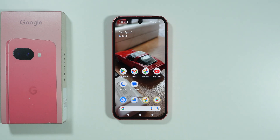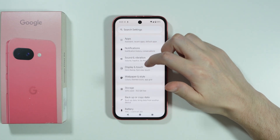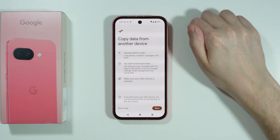If you want to copy data from another device to your Google Pixel 9a, first go to the Settings. In Settings, scroll down a little bit and go to Backup or Copy Data, then choose Copy Data Using Android Switch.